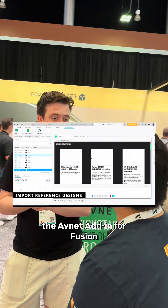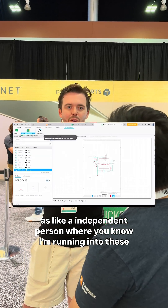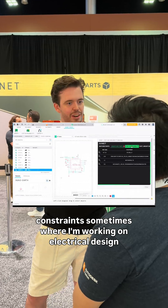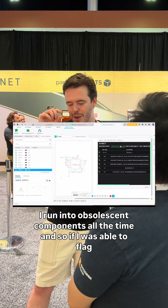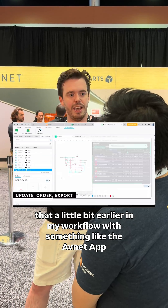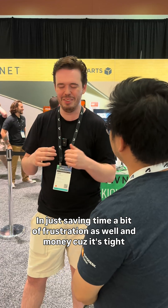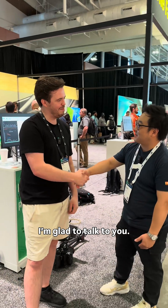Here at Autodesk University I've been seeing a ton of stuff about the Avnet add-in for Fusion. As an independent person, I run into obsolescent components all the time, and if I was able to flag that a little bit earlier in my workflow with something like the Avnet app, that would help me a lot — saving time, a bit of frustration, and money, because it's tight.